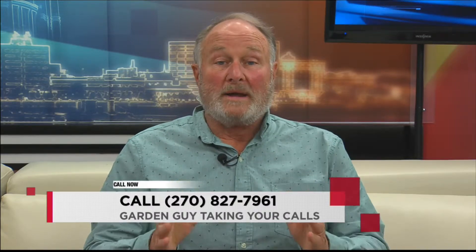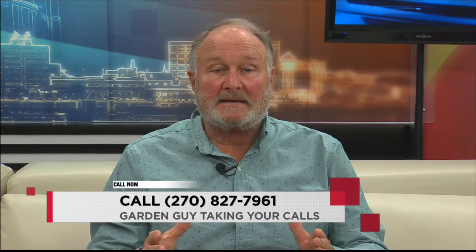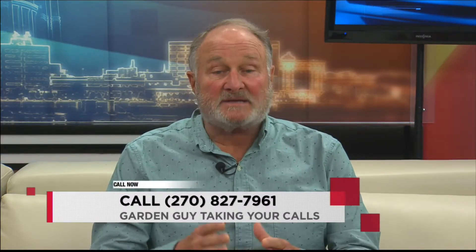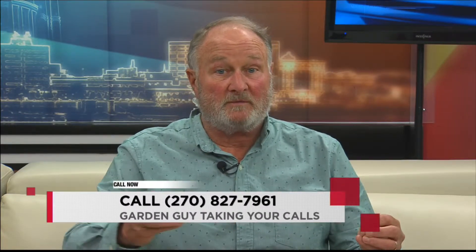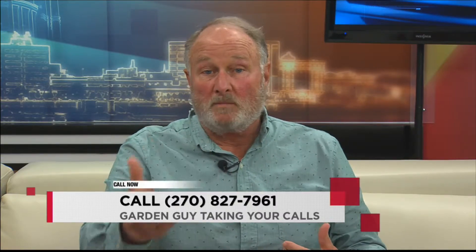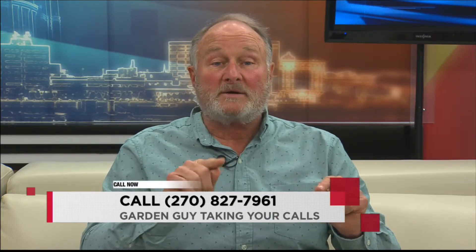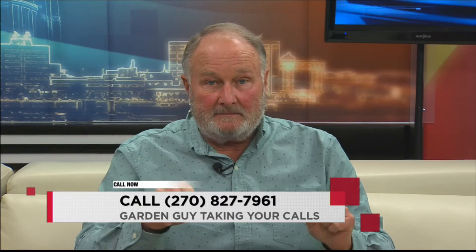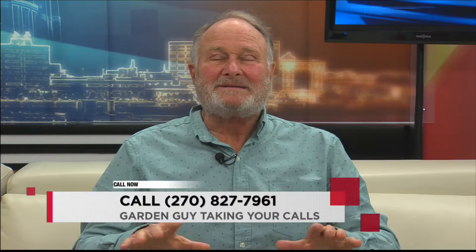Charlie recommends the Wire Tech mole eliminator — W-I-R-E dash T-E-K. Rural King has a knockoff version, though its effectiveness is unconfirmed. You can also find it on Amazon. It costs about $28 a piece and can be used indefinitely. Retailers who carry it are welcome to let the show know.